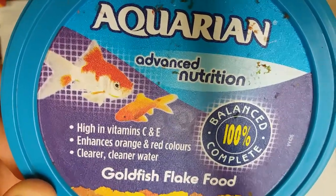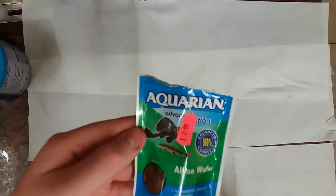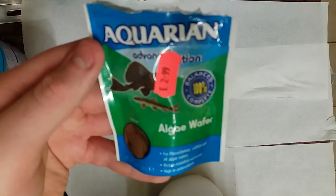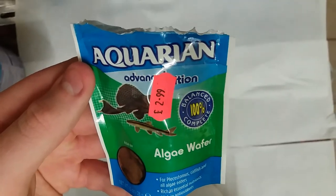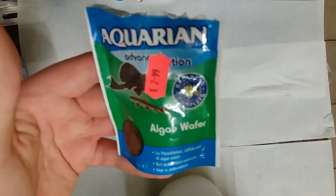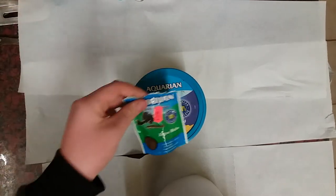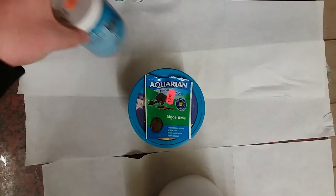It also helps enhance the orange and red colors, which I've been working on, and helps keep the water cleaner and clearer. The last food I use — ignore the price — are algae wafers. These are actually designed for sucker fish but can be used for goldfish and they love them, great for digestion. And another thing I use is peas — peas are very good for digestion and very effective at stopping your fish from getting swim bladder disease.